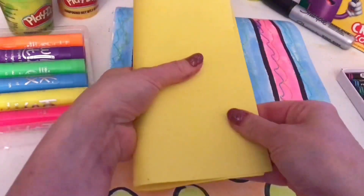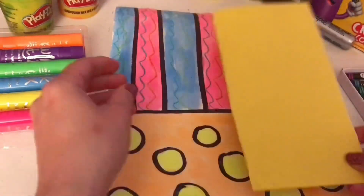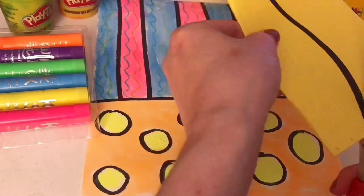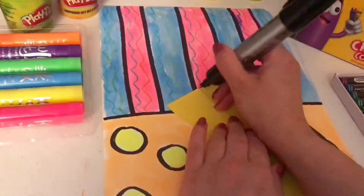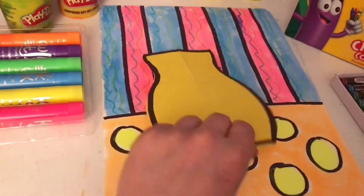To create my flower vase, I'm using a separate piece of paper. I'm folding it in half, and then on the folded side, I'm going to draw half of a vase. Using scissors, I will carefully cut out, and then unfold. When I unfold the paper, I will have a symmetrical flower vase.